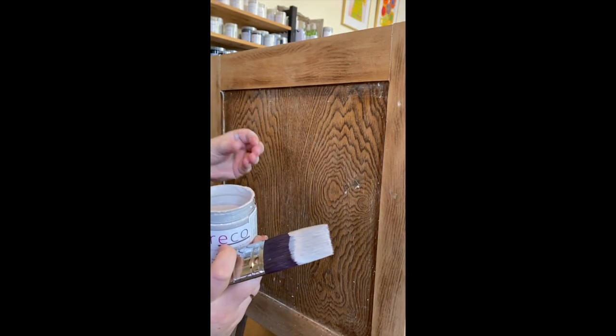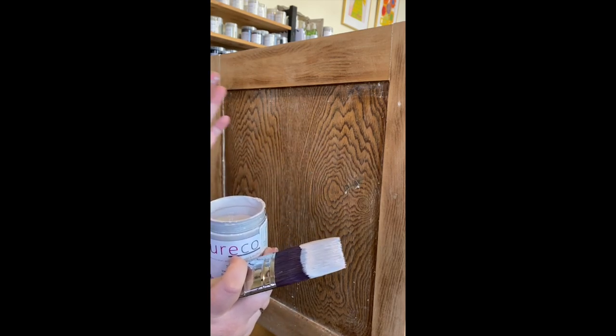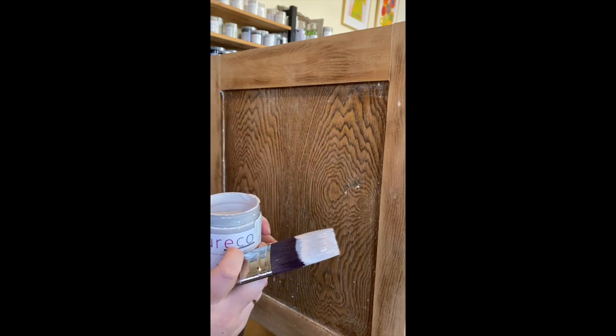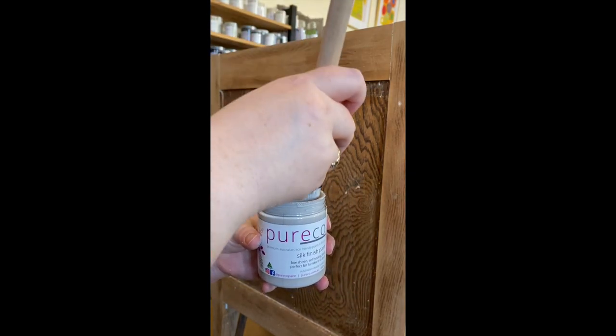I've chosen this brush — I know this section is quite large, but there are four sections on the doors of this cabinet that are quite small. So I've chosen this brush just to make it easy on myself. A larger brush for a larger section is obviously better — fewer brush strokes — but this is fine for what I'm doing today.